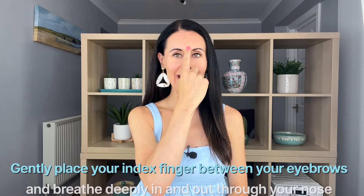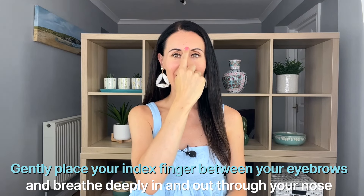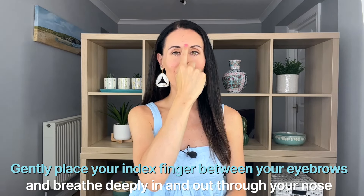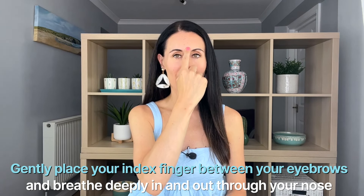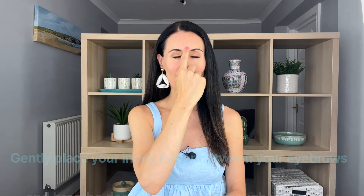The first one is just between the eyebrows. You gently place your index finger between the eyebrows. You take a lovely long deep breath in through the nose and out through the nose, letting the abdomen rise on the in-breath and fall on the out-breath. Get into that nice relaxed breathing throughout these two techniques. Pressing this point is going to help to really relax you, reduce stress and anxiety, and help you feel a little bit sleepier.